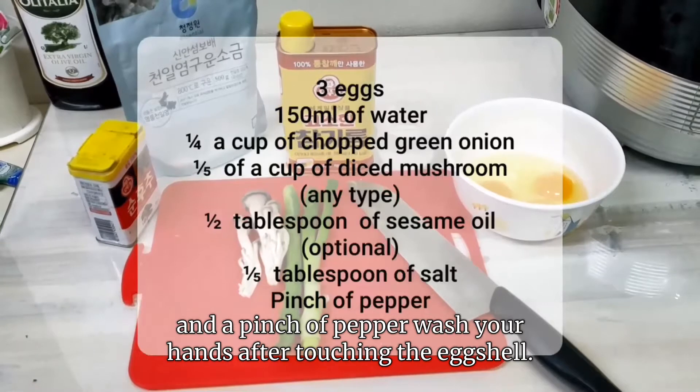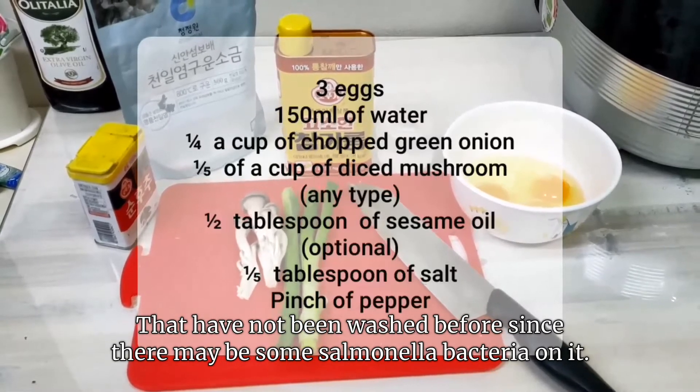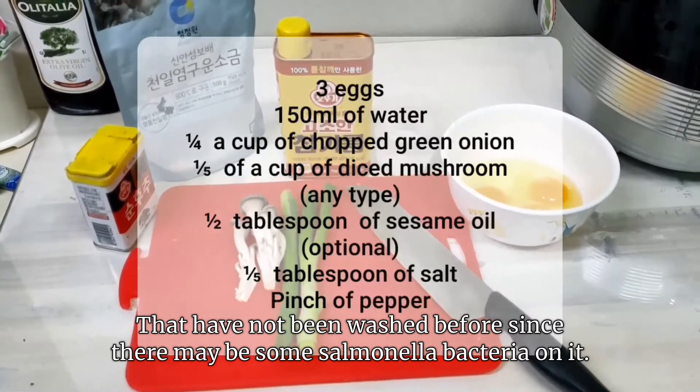Wash your hands after touching the eggshells that have not been washed before, since there may be salmonella bacteria on it.